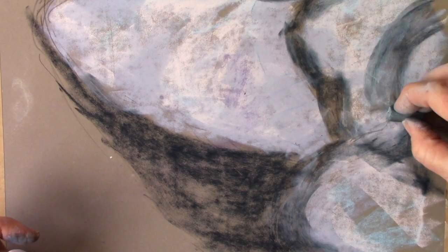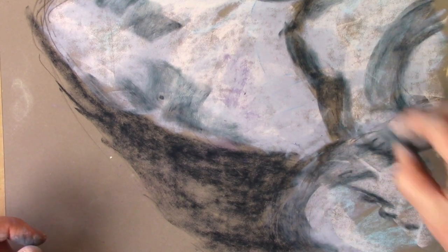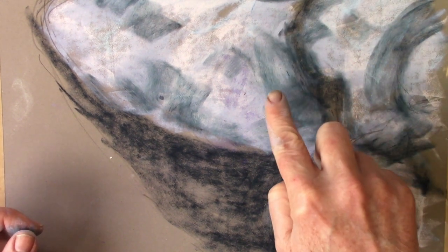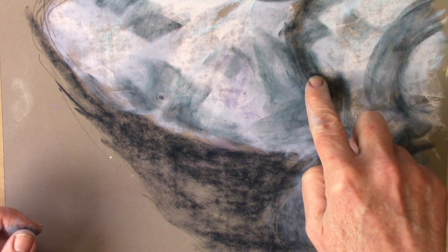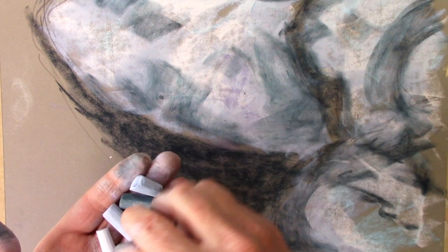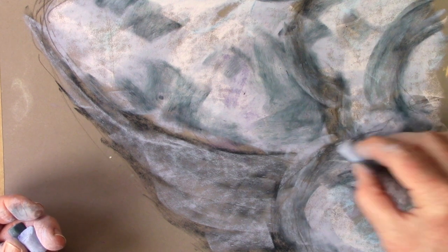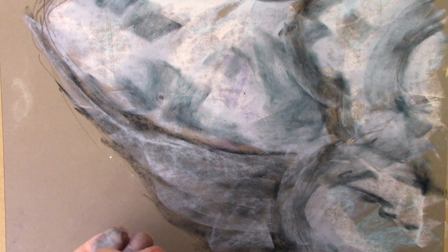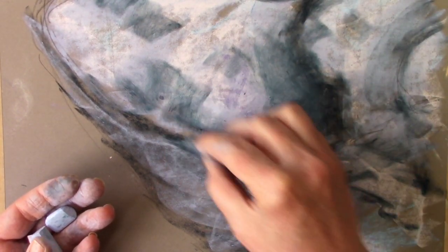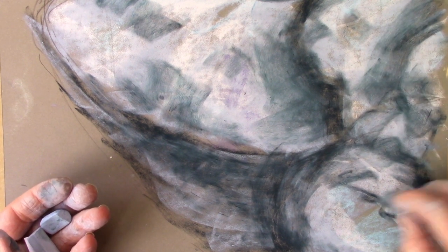I'm just sweeping that round and echoing the shape of the rocks, adding dramatic shadows. Notice the difference — pressing the same amount over previous grey versus fresh paper, look how dark it is on the fresh paper compared to where it went over the grey. Now I'm going through where the darker colour has gone on and just adding mid-grey in with it, mixing as we go. Use the flat side of the pastel at all times.